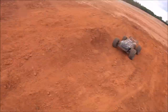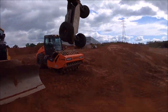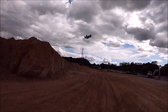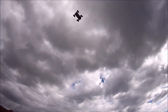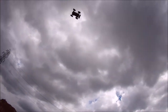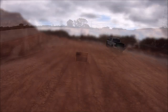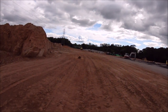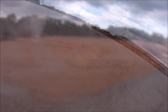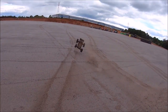All right guys, you know we gotta do the old dozer flip. Oh! Oh!